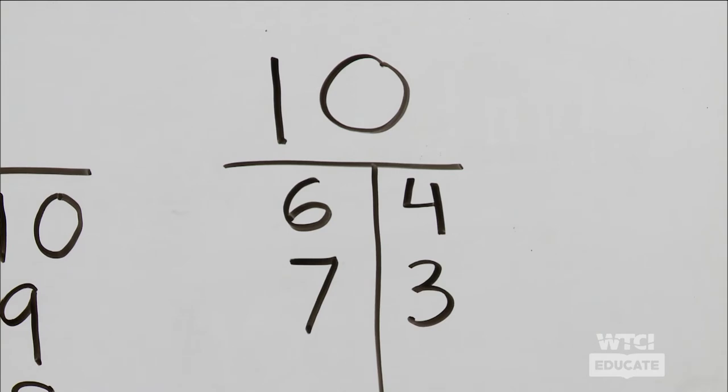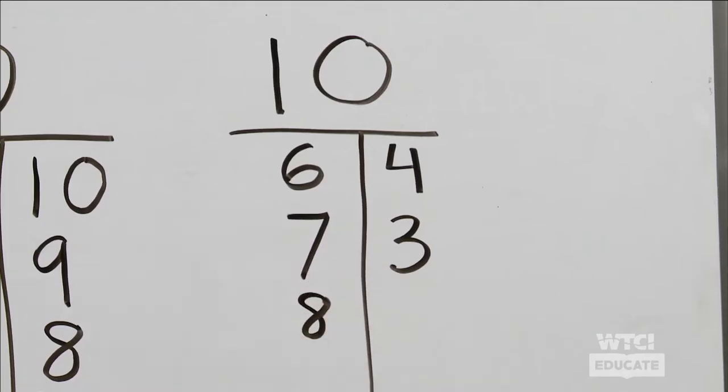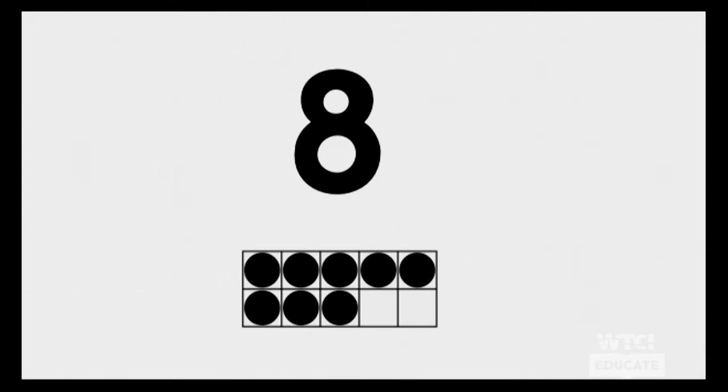We have just a few more. Here's the next one. What would be our number sentence for this one? Did you say eight as our first number and two? Great job! Yes, we see that there are eight dots in the ten frame and there are two more spaces to be filled in to make ten. So we have eight and two makes ten.